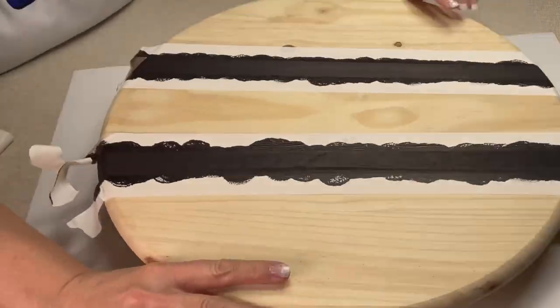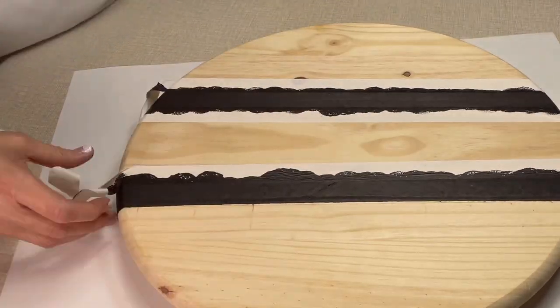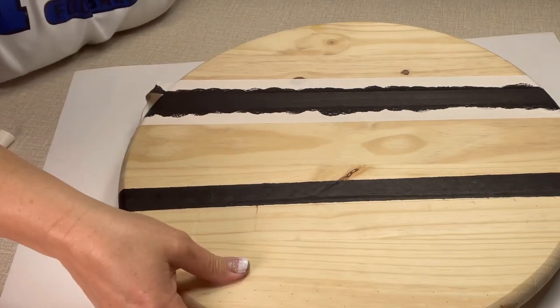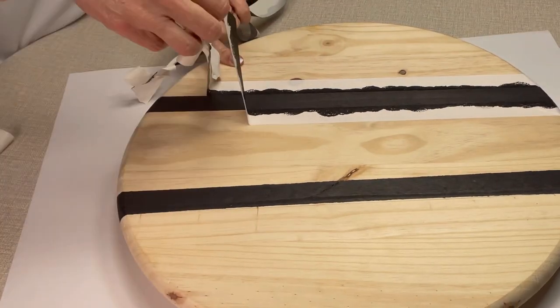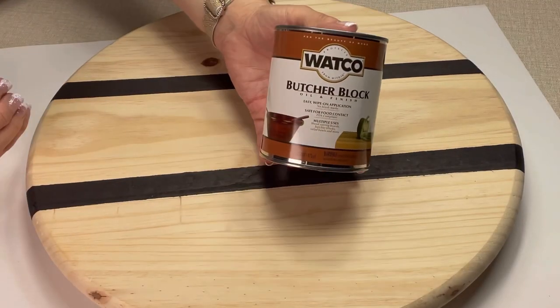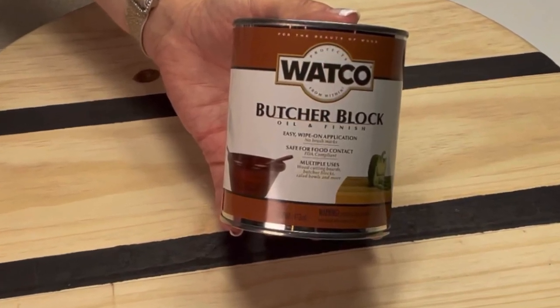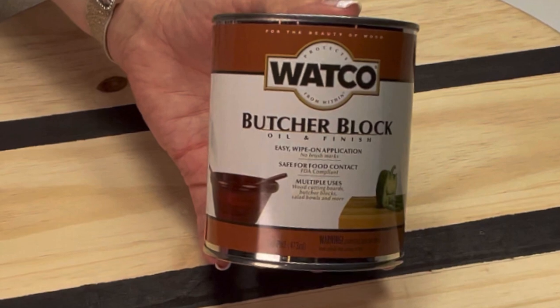Isn't this amazing? I just sanded down a piece of wood for a few minutes, put some paint on it, and voila — it's looking just like my Pottery Barn dupe! Now the next thing I got was some butcher block oil.